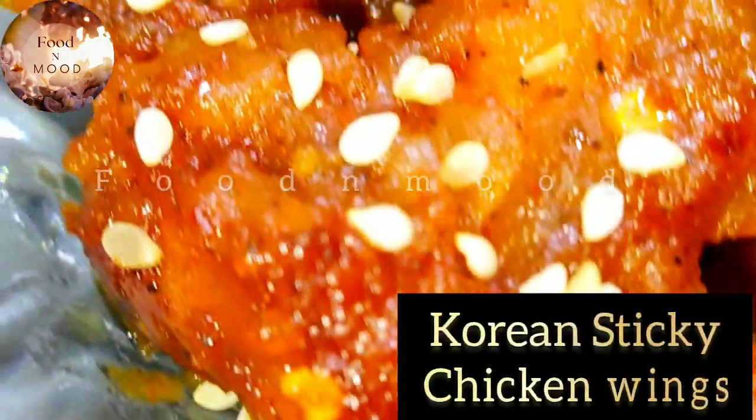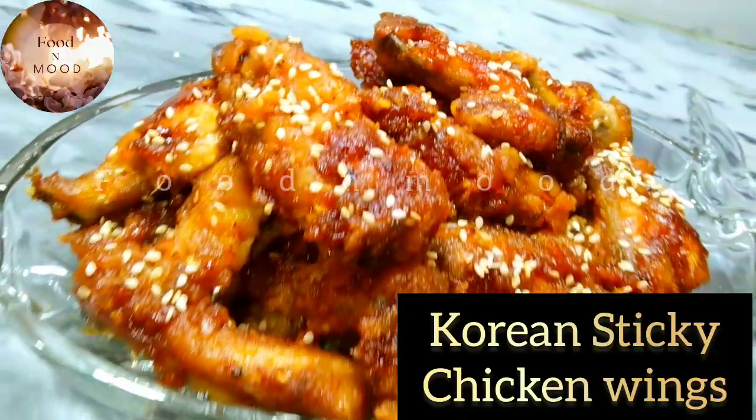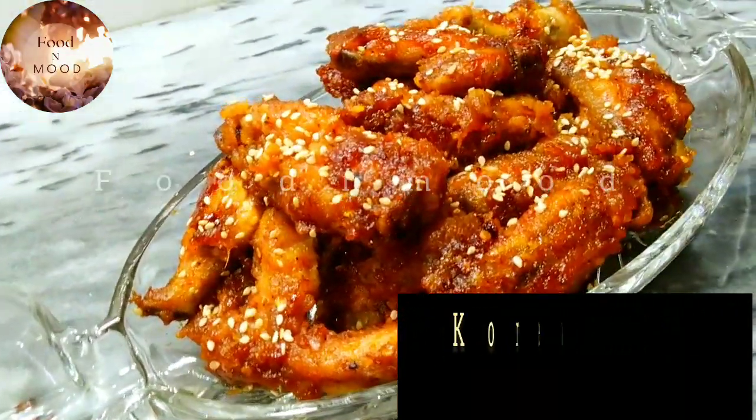Hello everyone, YouTube family. I hope you will be happy in your house. Today we are going to have a delicious Korean Sticky Chicken Wings. You must try this recipe and tell me how you felt about it.